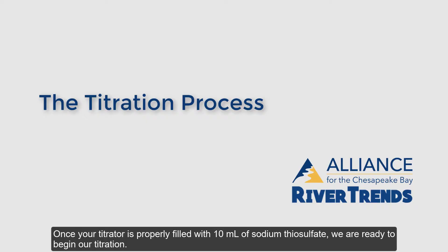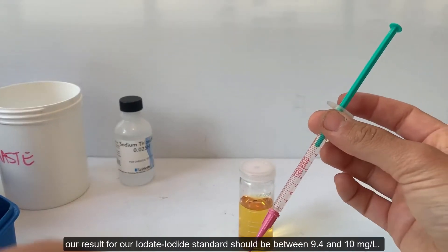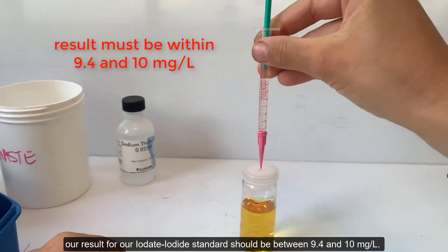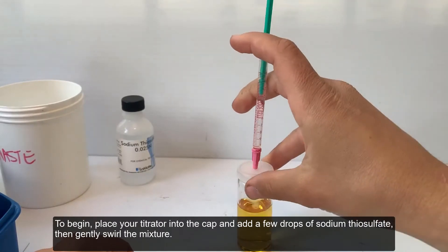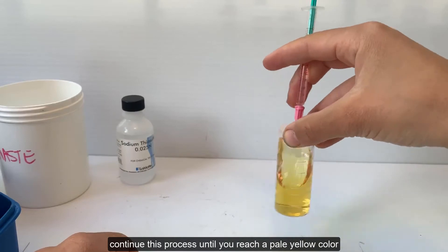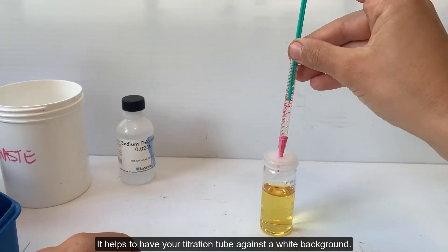Once your titrator is properly filled with 10 ml of sodium thiosulfate, we are ready to begin our titration. To know that the sodium thiosulfate is functioning properly, our results for our iodate-iodide standard should be between 9.4 and 10 mg per liter. To begin, place your titrator in the cap and add a few drops of sodium thiosulfate, then gently swirl the mixture. Continue this process until you reach a pale yellow color. It helps to have your titration tube against a white background.